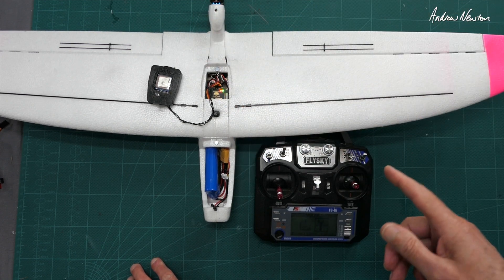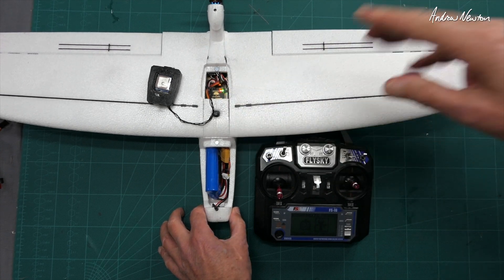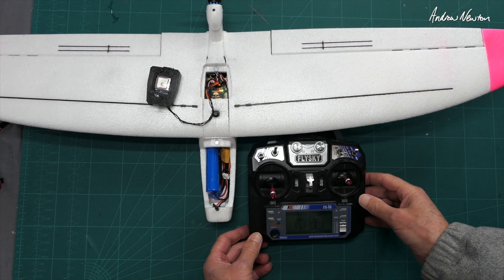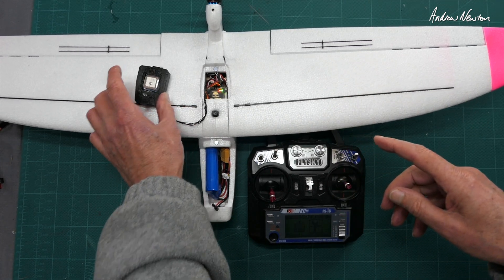Howdy folks, in this video I'm going to show you how to set up the co-pilot autopilot on the ZOHD Drift using the FlySky FSI6 radio. I'll show you the results first and then we'll go over how to actually achieve it.